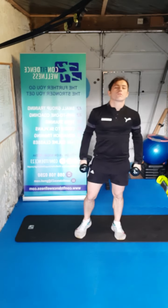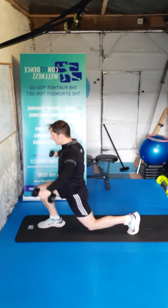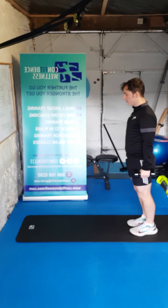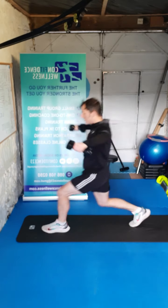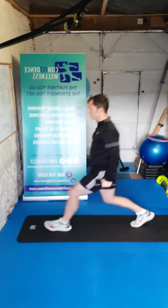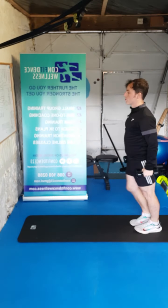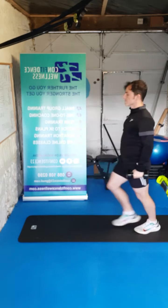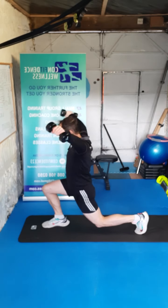We're going to grab both dumbbells — we're going to go for that forward lunge. If you want to make it a bit harder, step out in front with a lateral raise to the side, step back together. Ten reps again, five either side — here we go. One, nice and controlled, two, three, four, five — halfway there — six, seven, eight, nine, last one, ten. Super stuff.